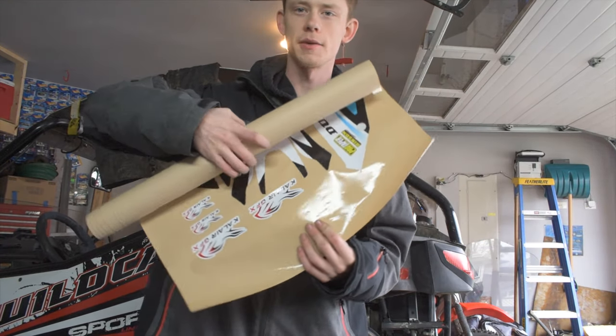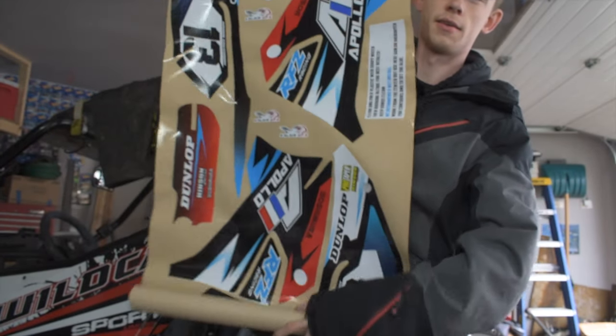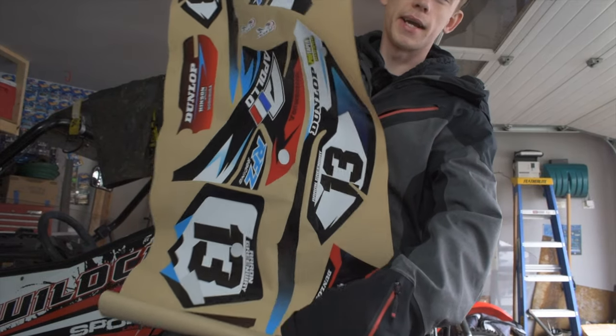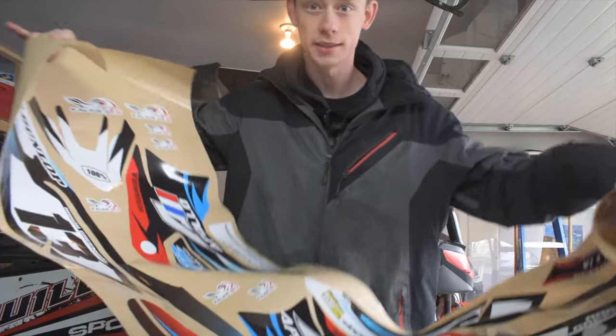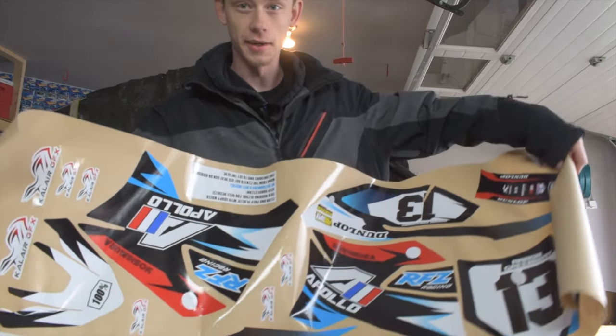So here we have our custom graphics from Calair GFX. This is an entire decal kit for the Apollo RFZ. You guys can go ahead and check out their stuff down in the description. They make it in different thicknesses and a bunch of stuff, so you should definitely check that out because their product is super awesome.